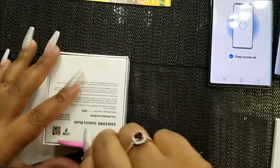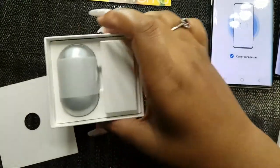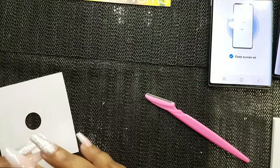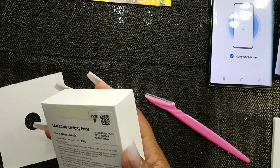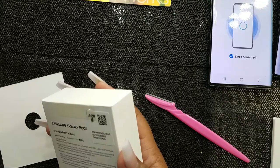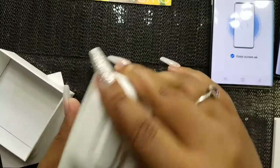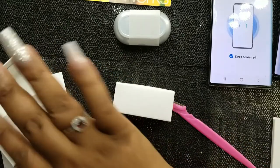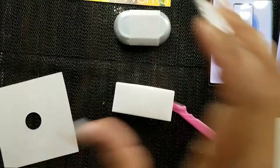Last but not least, let's see these earbuds. They look so freaking cute! I got them in aurora white — or aurora silver, I think. The packaging is really cute and sleek.